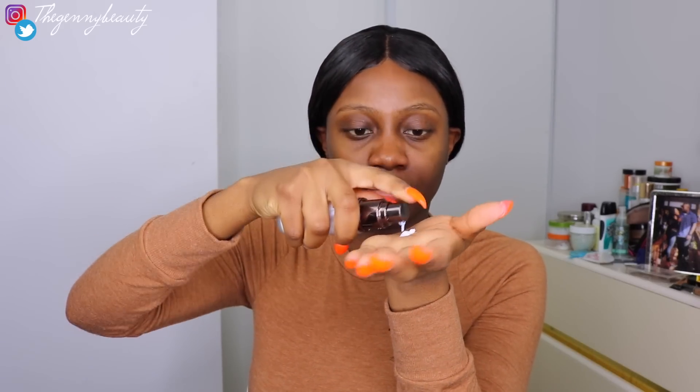For my primer, I love to use this Hourglass Mineral Primer — it's a smoothing primer that helps minimize the appearance of pores, blurs all your imperfections, makes your face look very smooth, and also helps your makeup last longer.